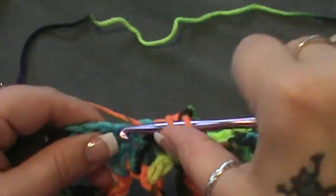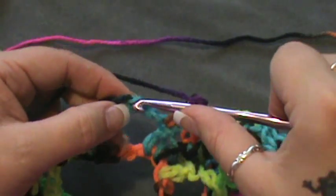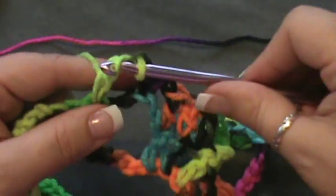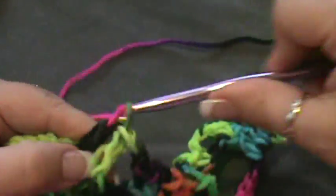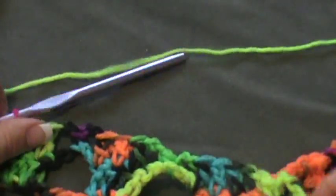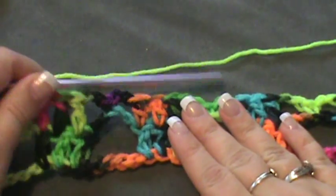So again this is very simple: chain two, find that center stitch — which will be your third chain of the chain five — do a single crochet and a chain two, then jump over and do three double crochets. You're going to do this row all the way to the end, and as soon as we get to the end of this row I'll meet you back up for the next row.